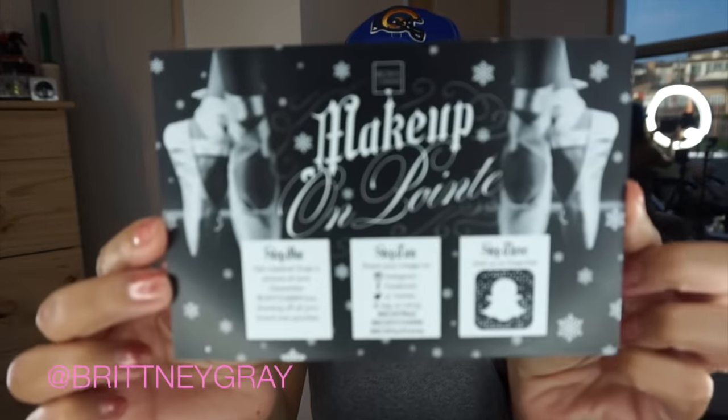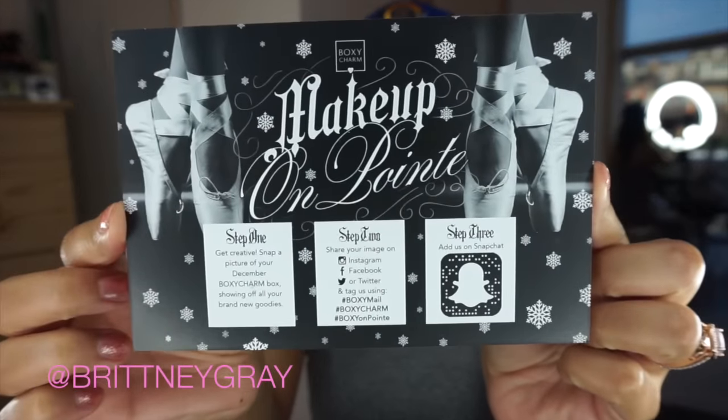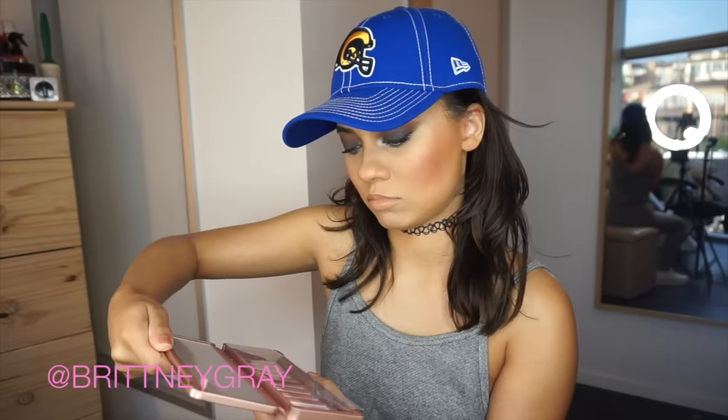So this month's theme is 'Makeup on Pointe' — like ballet slippers, with an 'e.' First up is the M Pure Cosmetics eyeshadow palette. This immediately reminds me of the Urban Decay Naked 2 or 3 palette — this is Naked 3 AF, because it has like the rose gold and pinky shades in it.